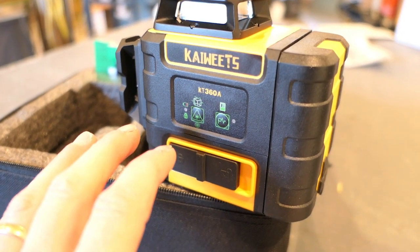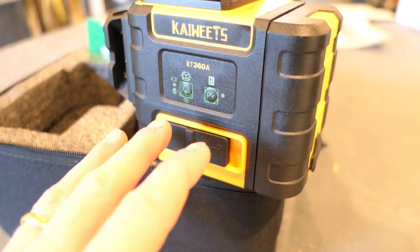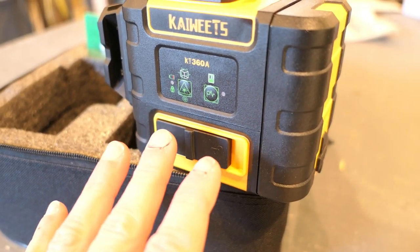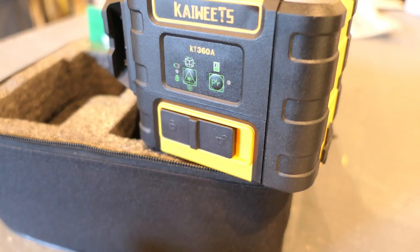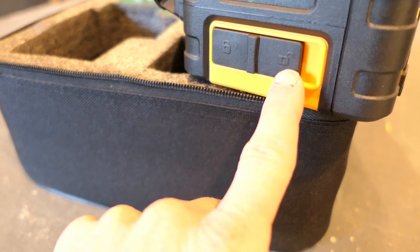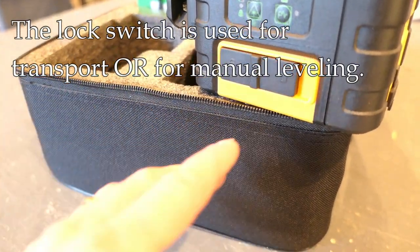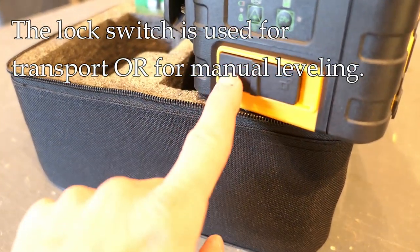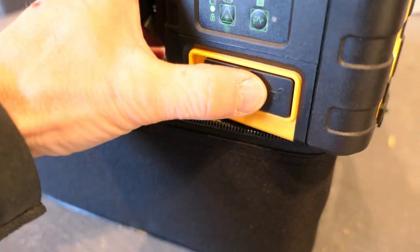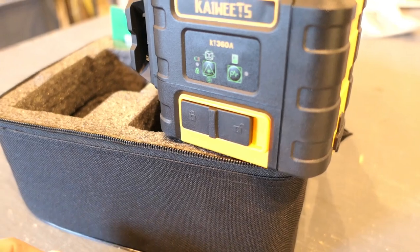There is also a pulse mode — the laser shoots a high-frequency pulse picked up by a receiver for very long distances. For me doing residential work, it's probably not very useful, but it's there if you need it. There's also a lock switch: when moving or storing the unit, you slide it to the off position to lock the self-leveling mechanism in place so you don't damage it.